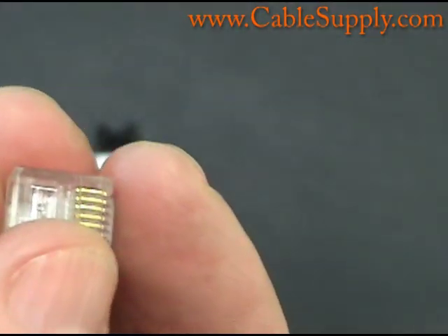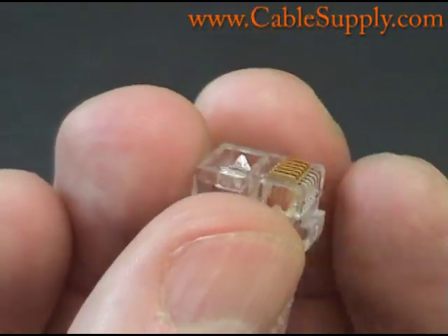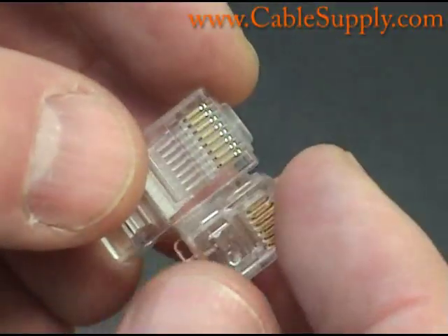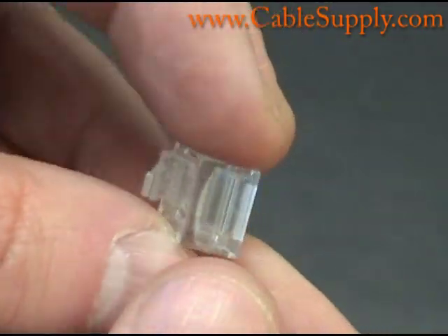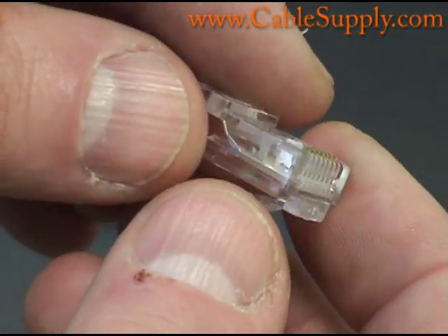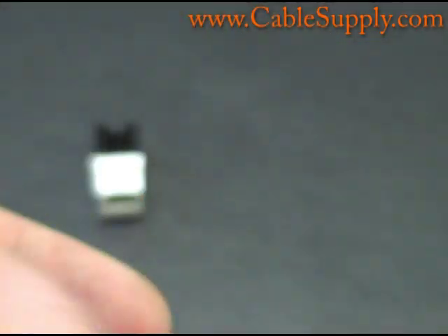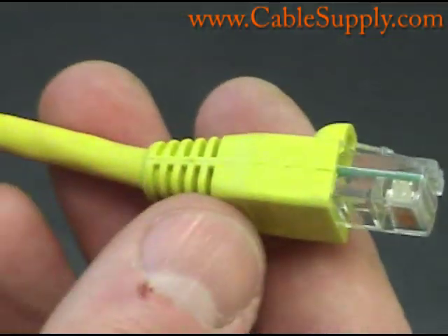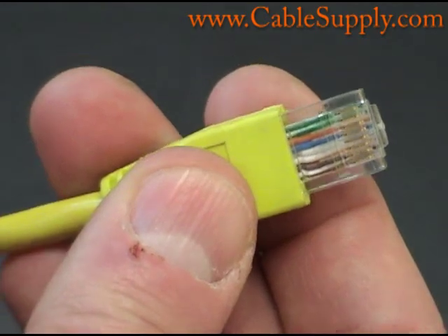Just to give you an example of the difference between an RJ11 crimpable mod plug and an RJ45 — notice the difference. RJ45s are basically used for computers today. The telephones that use RJ45s are your voice over IP telephones and they would use this type of mod plug. Here is what the RJ45 looks like when it's crimped down to a patch cord. It has a strain relief on it and it's all punched down — you can see the wires inside.